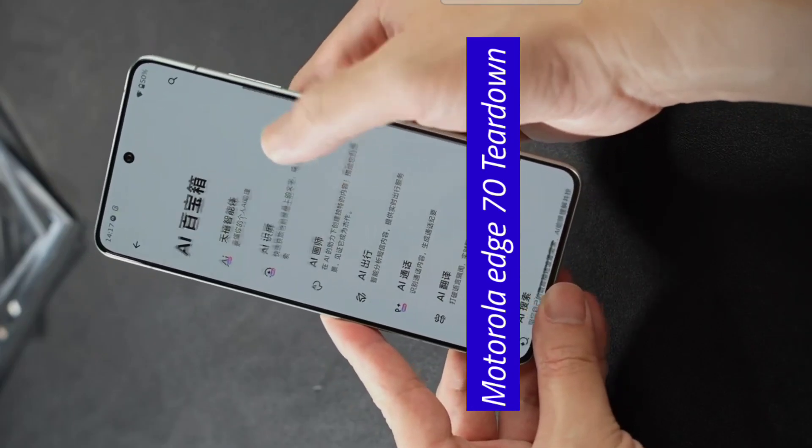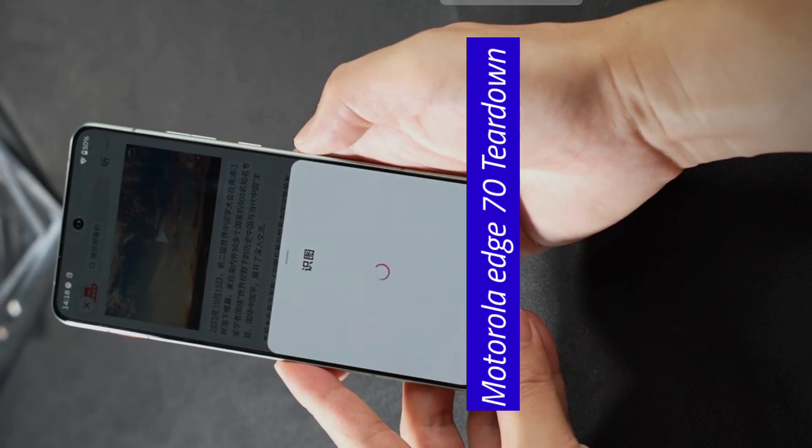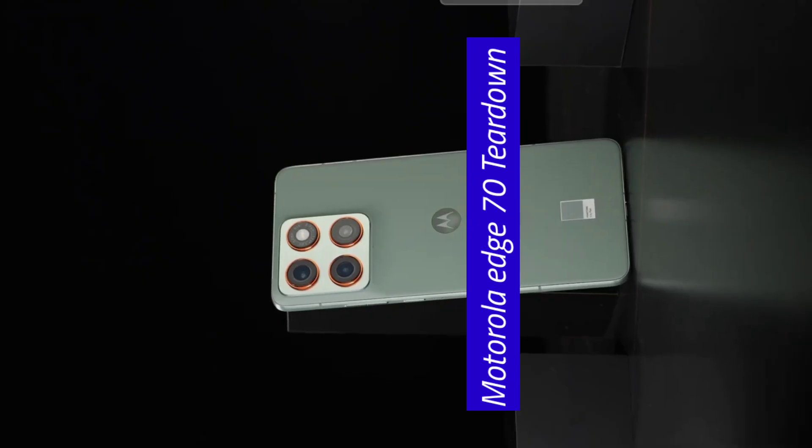In addition, its AI features can greatly assist you in daily use, and many other practical features are also included. That concludes the Lenovo Moto Edge 70 teardown. Thank you for watching. Goodbye.